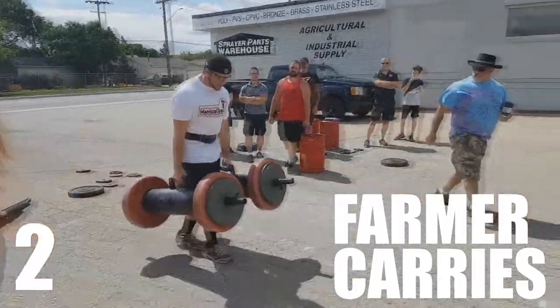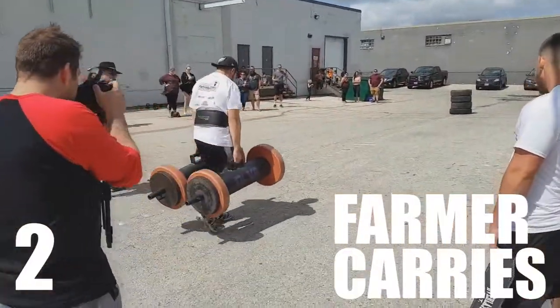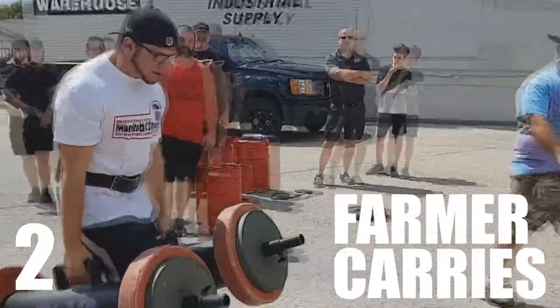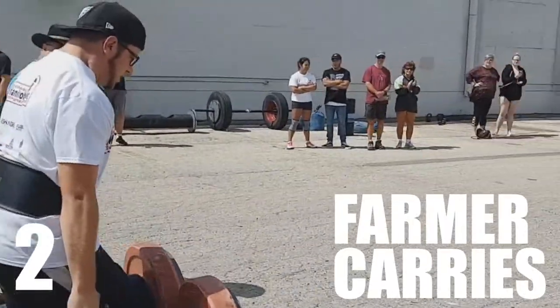Here's me doing a legit farmer carry in a strongman competition, and there's no doubt in my mind that farmer carries contributed to me having the trap size that I do. It's not just farmer carries — doing any heavy exercise that pulls your traps down with heavy weight can benefit them incredibly.